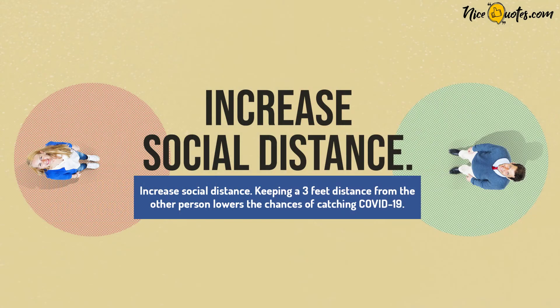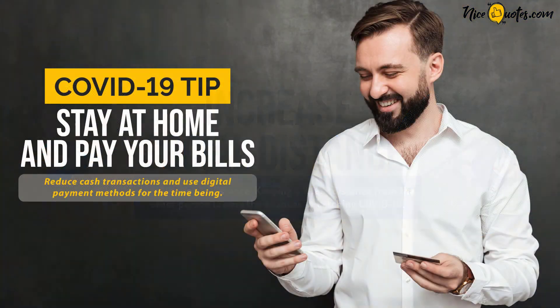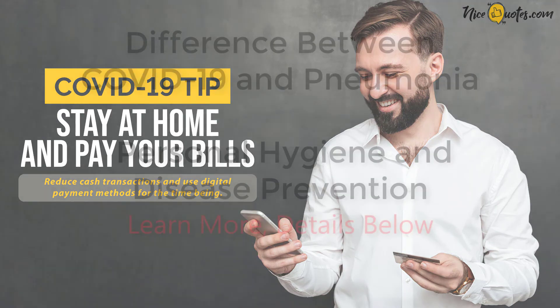Increase social distance. Keeping a 3-feet distance from another person lowers the chances of catching COVID-19. Stay at home and pay your bills. Reduce cash transactions and use online payment methods for the time being.